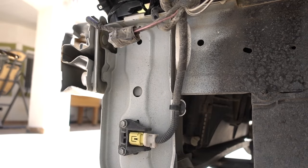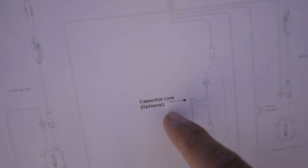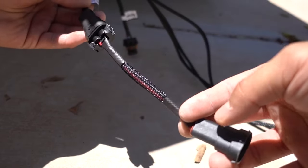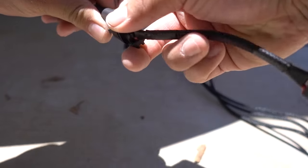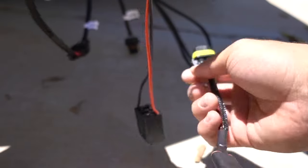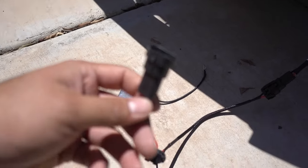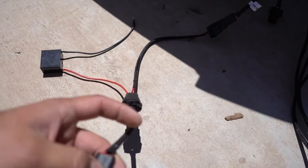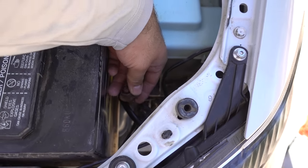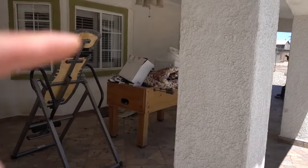First thing we're gonna do is install the capacitor link. This one has a label right here as OEM input — it comes with a little extension, but the picture shows it stops here. So I'm gonna unplug this one, plug in the capacitor link, give it a good tug to make sure it's secure, then plug the other end into the OEM input connector. I already know there's gonna be a polarity alignment issue because I had the same issue with these headlights before.